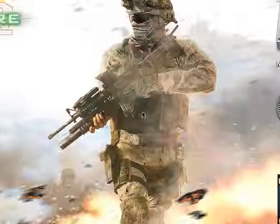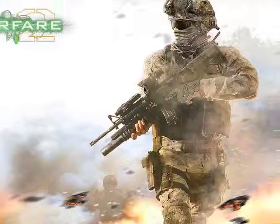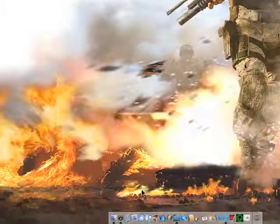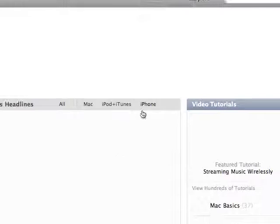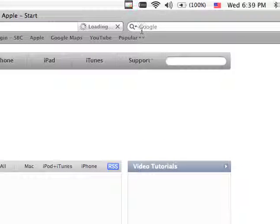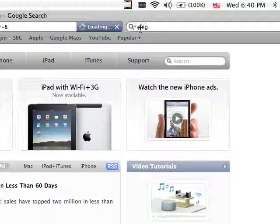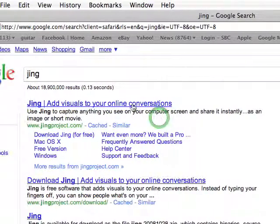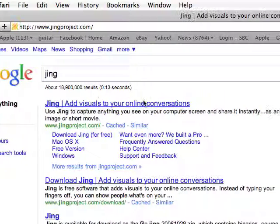I'm going to show you how to record like I am. What you're going to want to do is install a program called Gene. Just Google it — let it load real quick — and go to the first link.